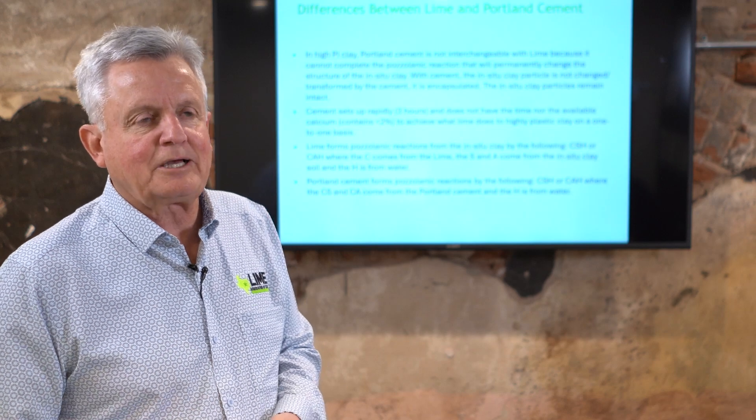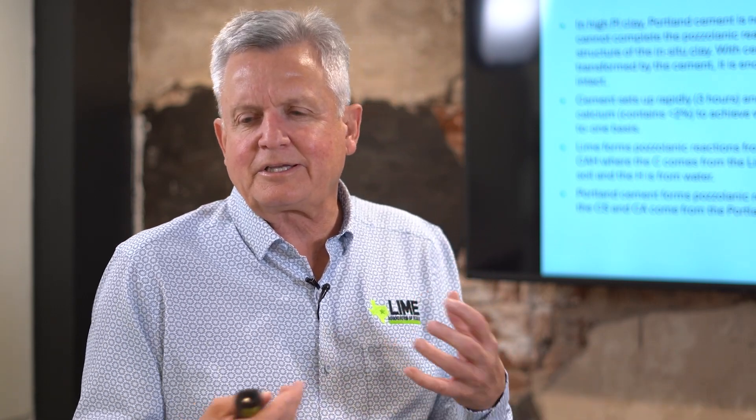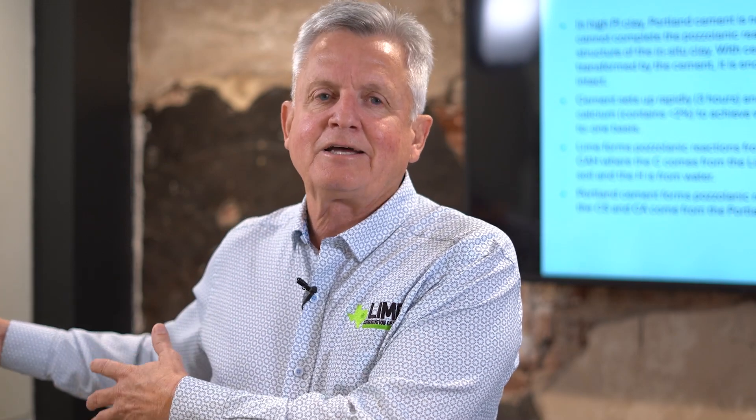The short answer is yes, you can — but it's important to understand the differences. In a high-PI clay, Portland cement is not really interchangeable with lime. Most of the time you're going to use one or the other. Portland cement is most appropriate in granular, low-PI materials — and lime doesn't work well in those. In a high-PI, highly expansive clay — 50 to 60 PI — lime works very well, and frankly Portland cement doesn't work well in those situations. It's a different chemistry altogether.